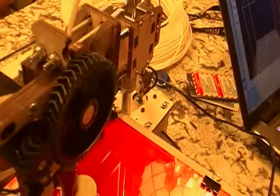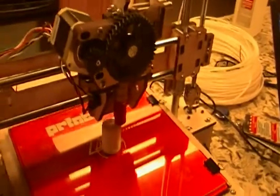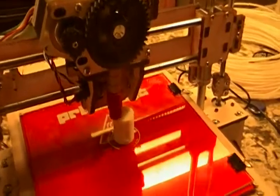Since they're printed parts — printed on another printer, presumably just like this one — the tolerances are not as good. But a lot of people print spur gears and that's something I'm probably going to do as well.